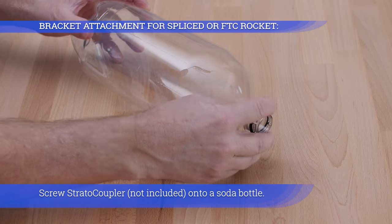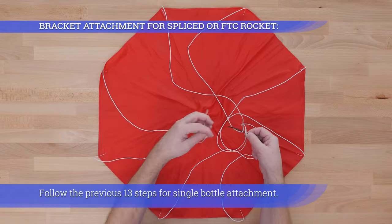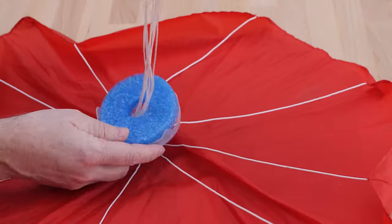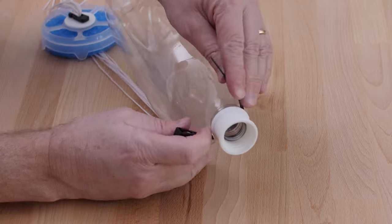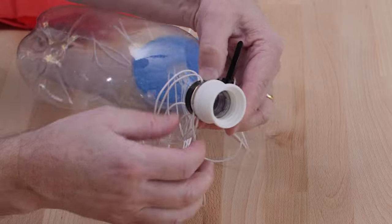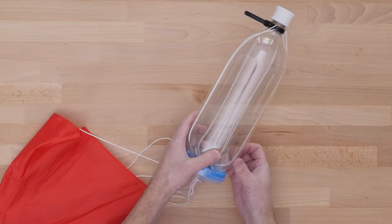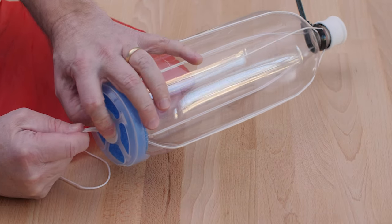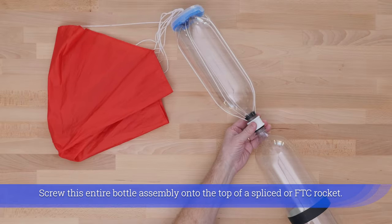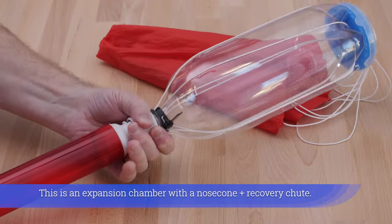Screw the strato coupler onto a soda bottle and follow the previous 13 steps for single bottle attachment. Then screw this entire bottle assembly onto the top of a splice or FTC rocket. This creates an expansion chamber with a nose cone and recovery chute.